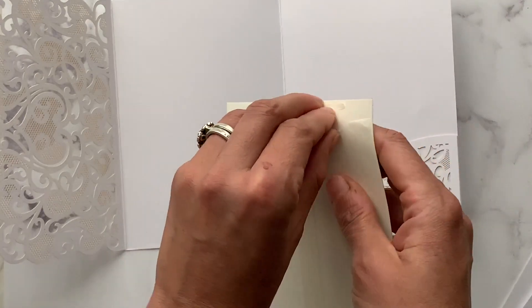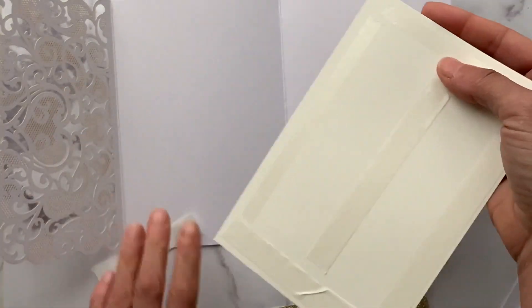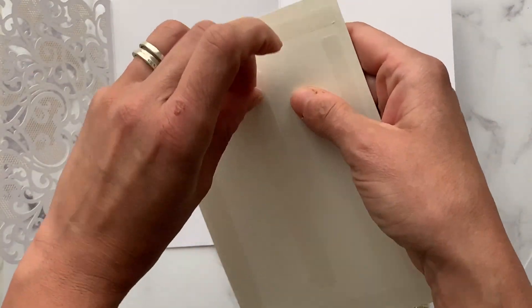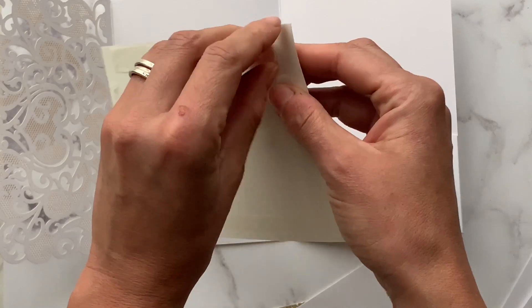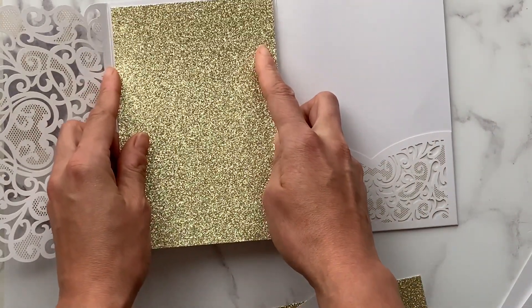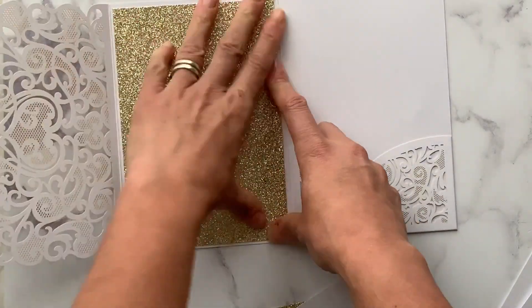We're using a beautiful champagne glitter card as a background. I've already added the double-sided tape — we use a high-tack tape on the glitter, stuck around the edges and across the middle. We're just going to stick the large glitter panel into place on the Amelie invitation.